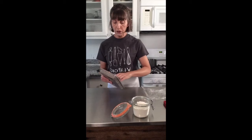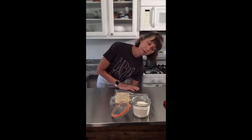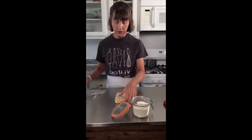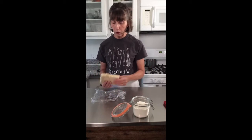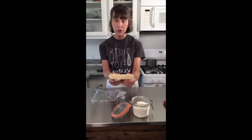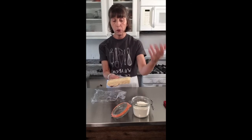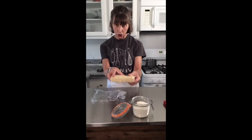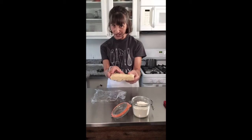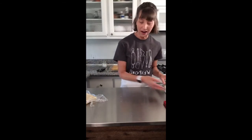My dough is already made and it's been resting in the refrigerator for about two hours because we want it good and cold. Just to show off, look at the beautiful layers in this dough. I talk about this in the recipe on how you can achieve those beautiful layers in your flaky pie dough — perfect timing for all those summer pies.